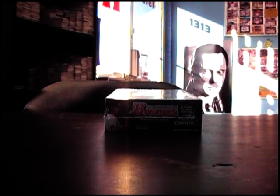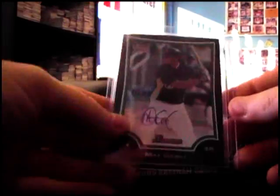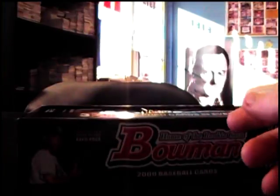All right, next up we got Shade Tree Ryan gonna do one of these 2009 Bowman — no numbers, just grab the top one. Matt Gamow on top again; I can't remember how long, but anyway, Matt Gamow on top.